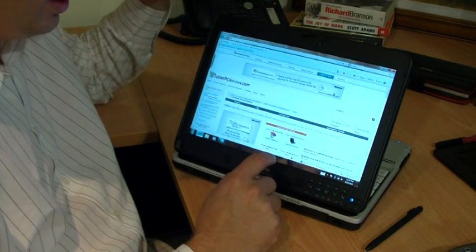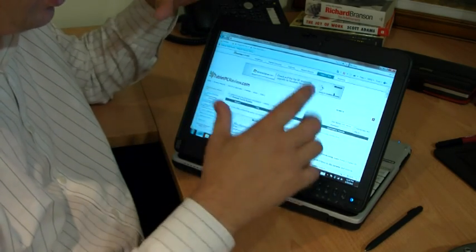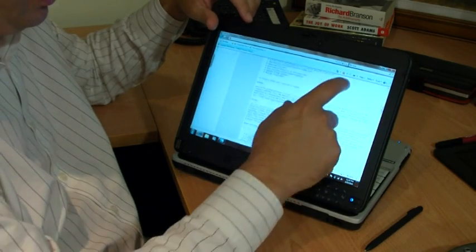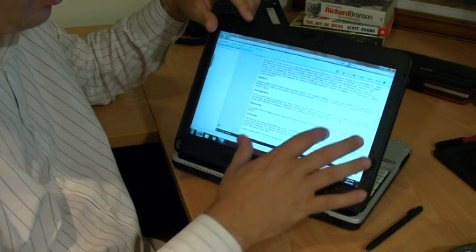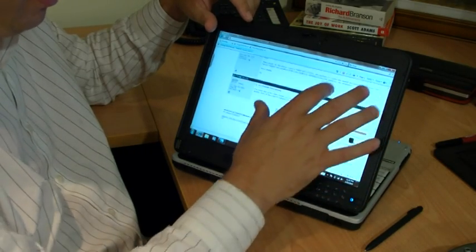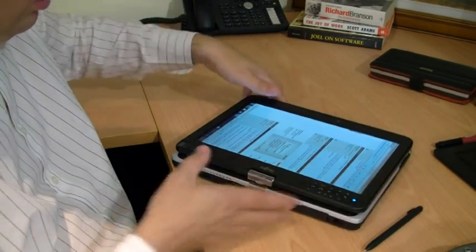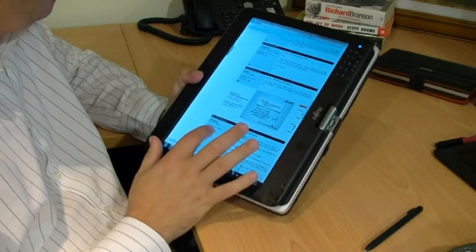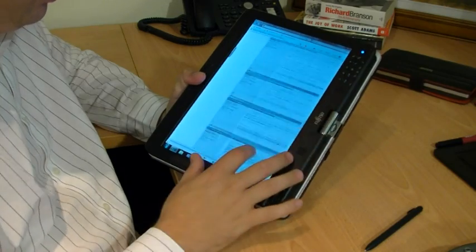One of the really nice features about touch — and what it's really probably most useful for — is when you're surfing the web. You can use your finger to pan up and down web pages. Windows 7 automatically knows that I'm using my finger, so it will go into pan mode. That really becomes quite useful when you're browsing the web in portrait mode.